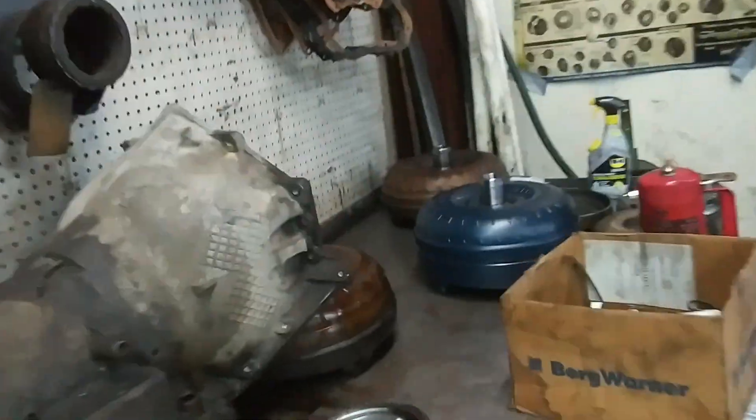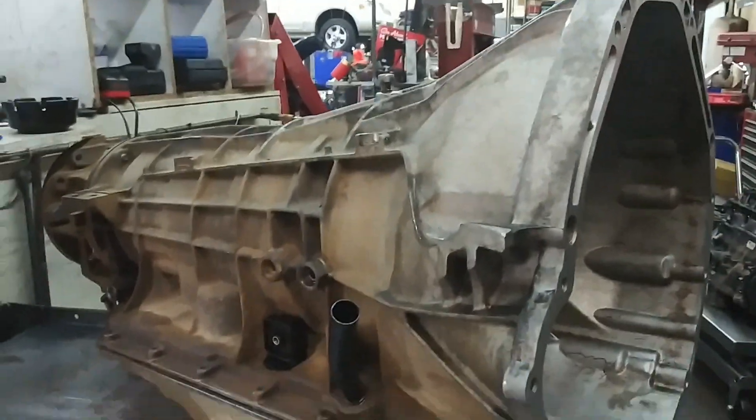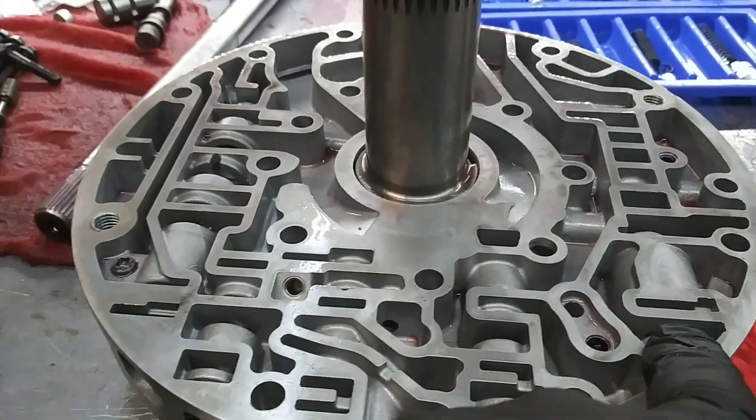We also put a brand new torque converter in it, which I'll show you right here. With the solenoid body, the rebuild, and the torque converter replacement, we felt pretty confident everything was good. We had to take the transmission back out of the truck, as you can see right here. And we tore down the pump, suspecting a problem in there, and we found a problem with the torque converter clutch valve.